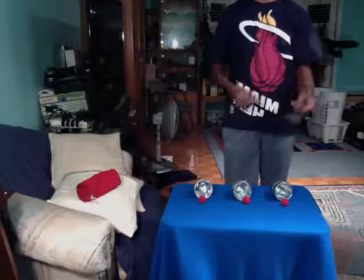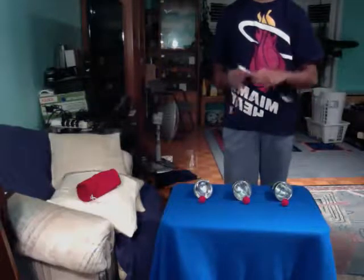That's my handling on the cups and balls. Thanks for watching, and see you guys next time.